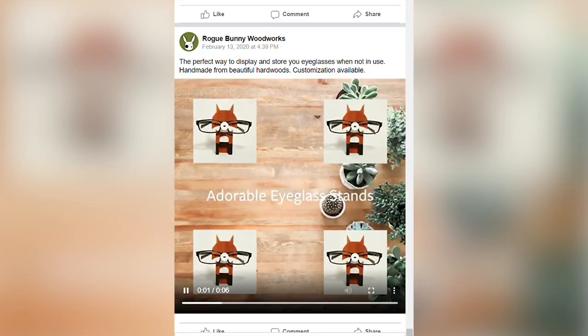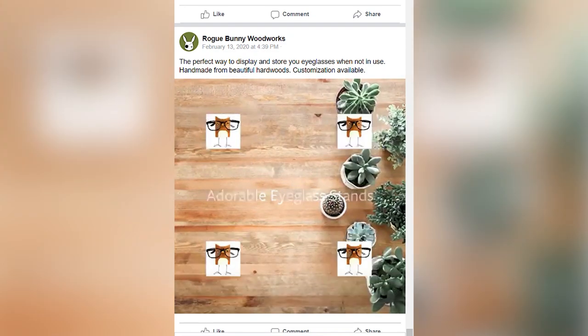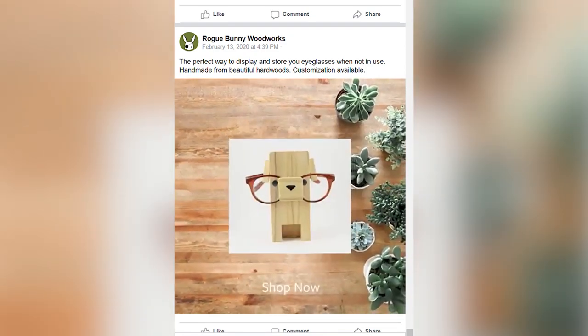I just want a nice easy project, like these little foxes I saw advertised on my Facebook page. What could possibly go wrong with an adorable little forest friend? And that's when I remember — I can't draw.